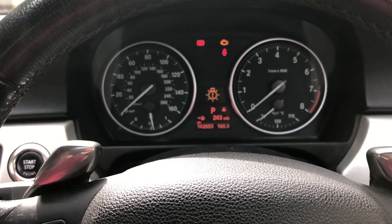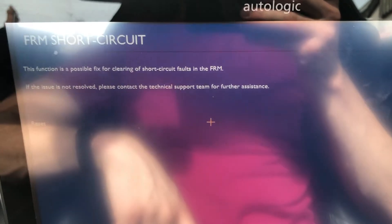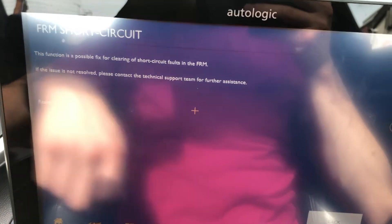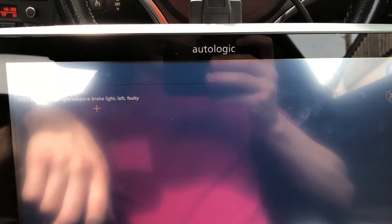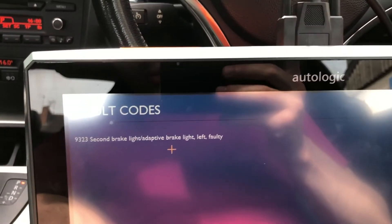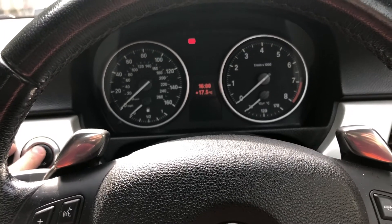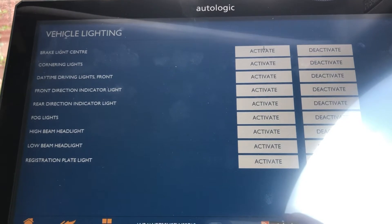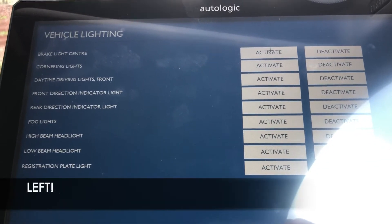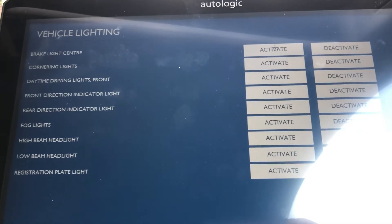We've still got the error coming up, but there's a short circuit reset we can try. I've now got a different code. I'll clear that one and try the ignition again — still got it. Because we've now got a code for the brake light and the upper brake light, I've gone into the component activations and we can activate the brake light. I've checked it and it's all working — it's an LED one and none of the LEDs have gone.